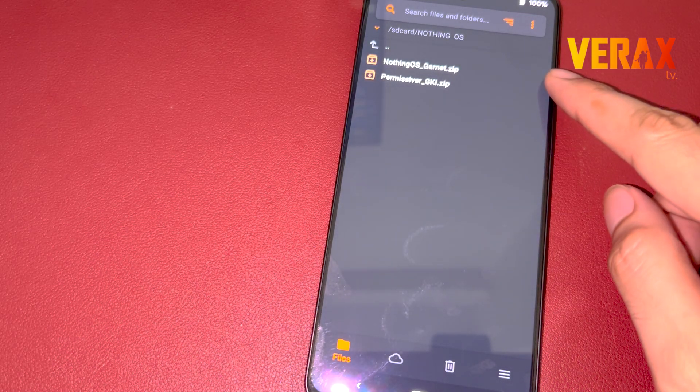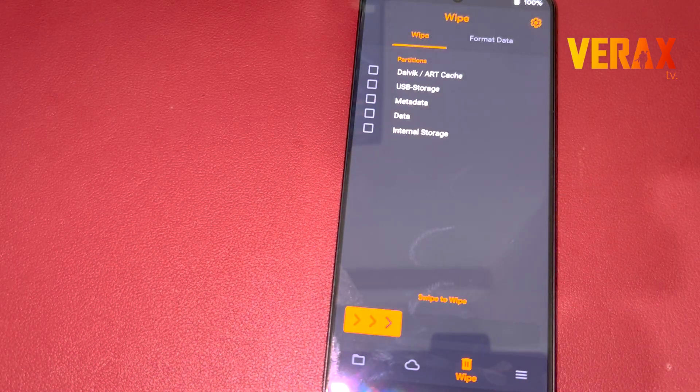Inside the recovery, proceed to the Wipe tab and wipe these three options to ensure a clean flash.